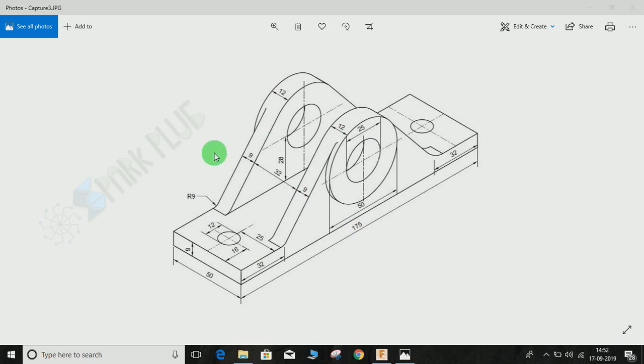As you can see, this whole setup has been placed on a rectangular base with dimensions of 175 by 50 mm and it's 9 mm thick. What we have to do is start by modeling the rectangle and then of course the hole, and then we are going to make the circle profile.